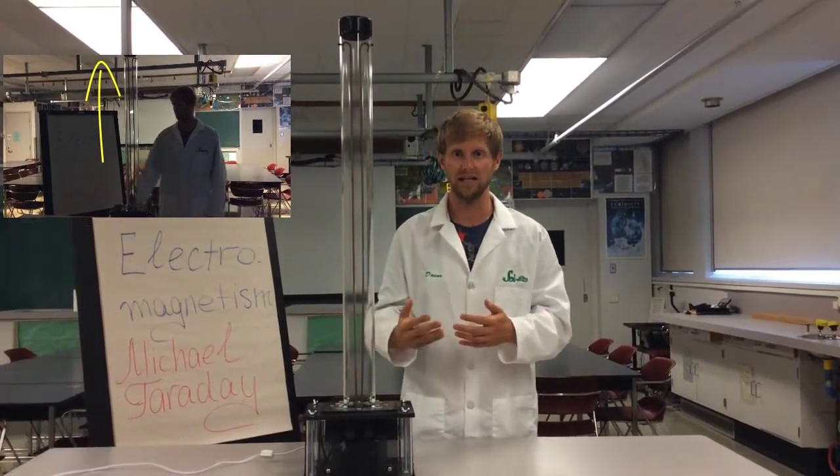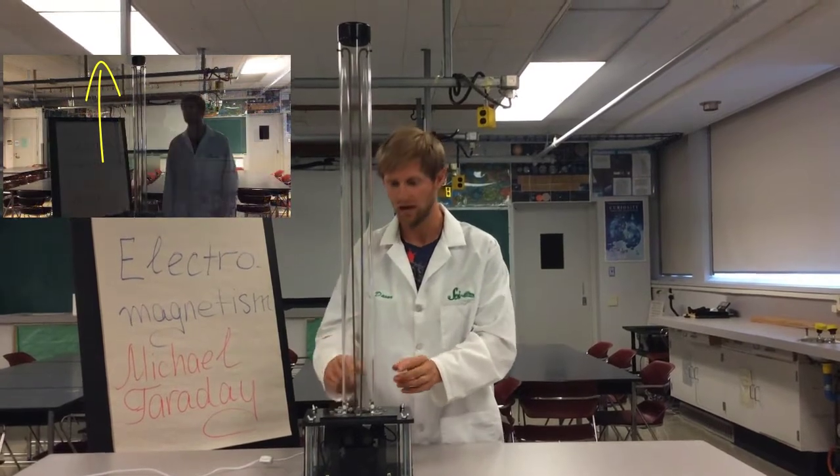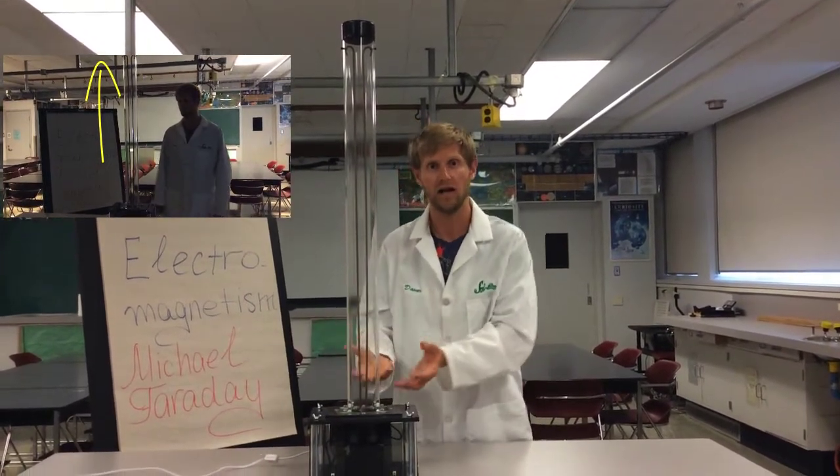And as soon as that connection is lost, we again have a buildup of potential difference between the two rods. The air is again ionized, and then we'll have the plasma getting hotter and rising up again.